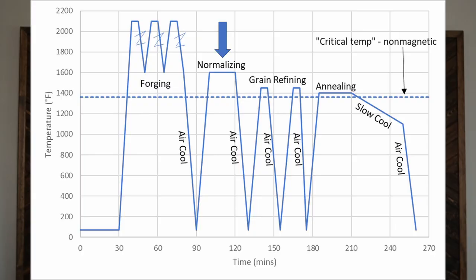Normalizing is a process where we heat up to a relatively high temperature and air cool. Annealing can be done in several different ways, but one way is to heat up to non-magnetic and then slow cool, and that gives us a nice soft structure. So what we're trying to accomplish is to get a microstructure and hardness that is easy to machine, drill, and cut with a bandsaw, and also will heat treat well so that our final properties are good — good hardness, good wear resistance, good toughness, etc.